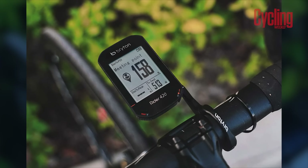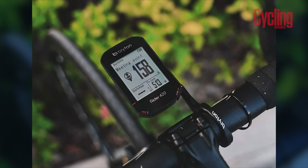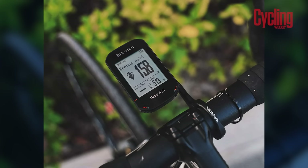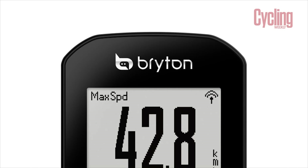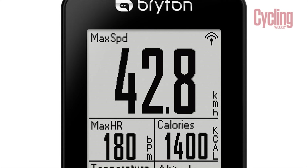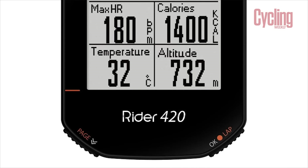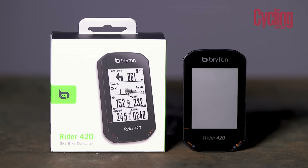Within the 420, you've got 77 different functions and they can all be accessed through the app as well as the computer itself. The computer has Bluetooth and ANT+ so you can connect to power meters, speed sensors, cadence sensors, anything you can think of. You can also loop in Strava live segments and import TrainingPeaks workouts to execute out on the road.